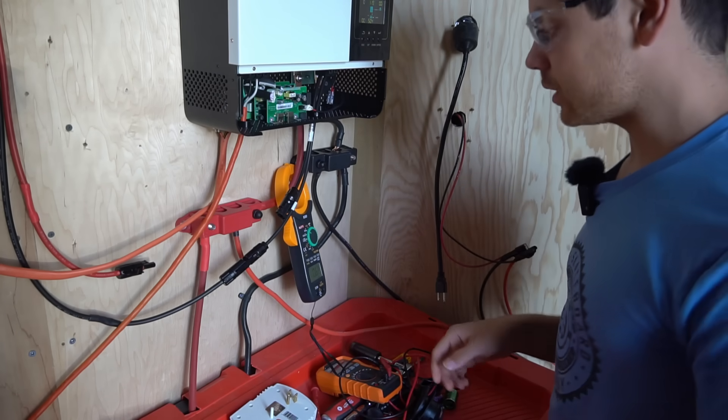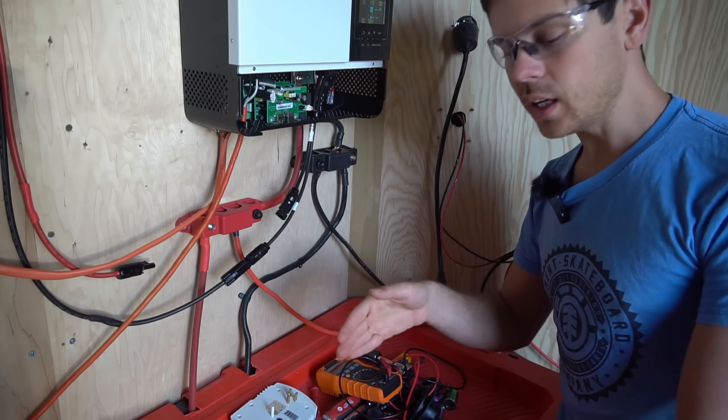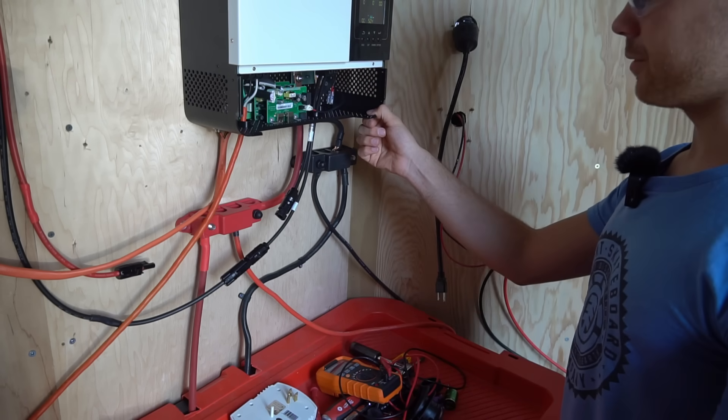Let's hook up the Renogy and see what we get. Compared to most MPP and GrowWatt units that's pretty impressive — usually it's 50 to 60 watts. It seems like they're slowly fixing the high idle issue. So let's hook up the Renogy and see how well it performs.